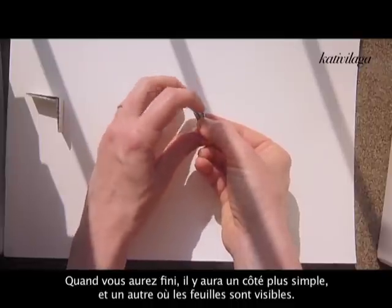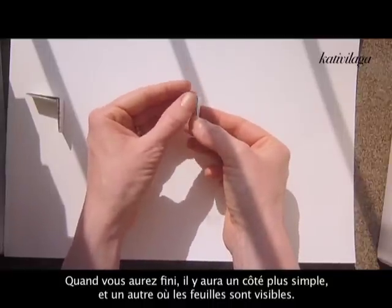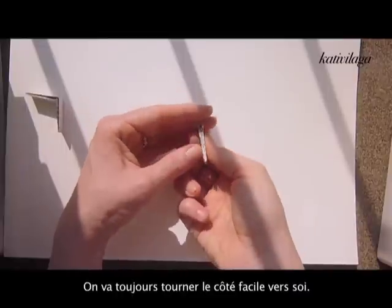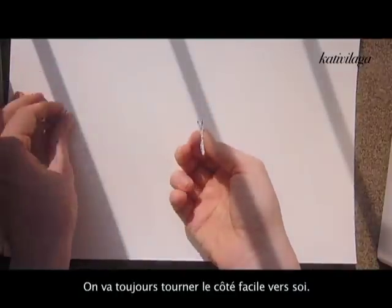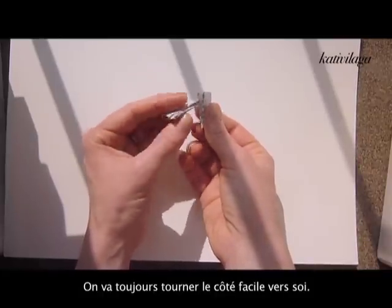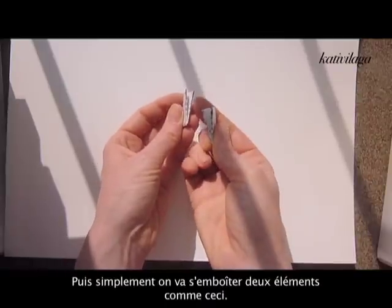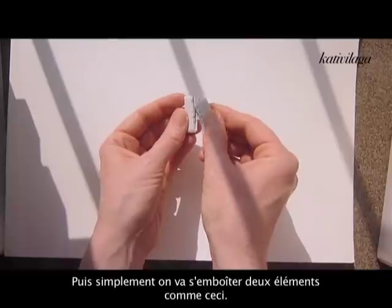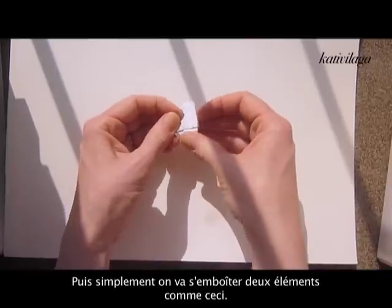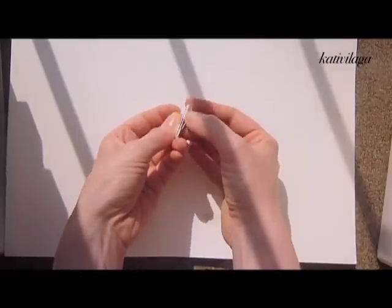The only thing to watch out for is that when you're finished, one side is easier — it is only folded into two parts. The other side will have a lot of paper sheets separately. You will always use the part that is easier, turning it towards you. When you have two shapes like that, you can just push them into each other and they will attach.